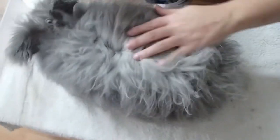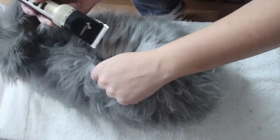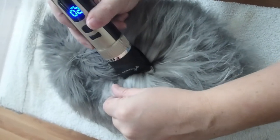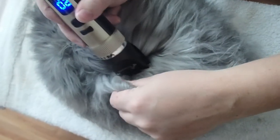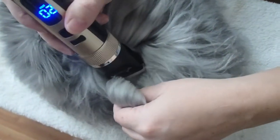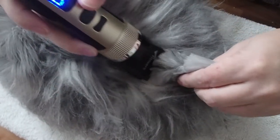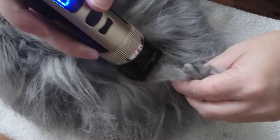The first step is to part the fur so you can get close, then hold it up tight like this. The noise can scare them a little bit so you want to be careful. While the fur is pulled up tight, I just do short small little steps and then pull away the fur I've cut off. I don't go too close because I don't want to cut the bunny.